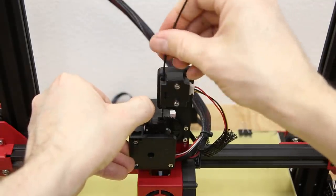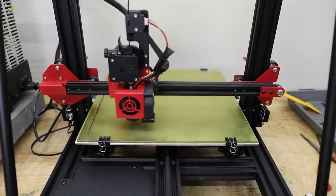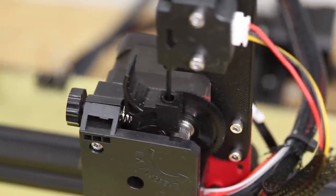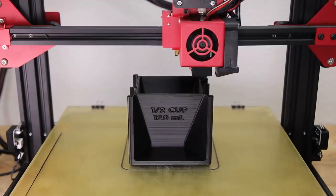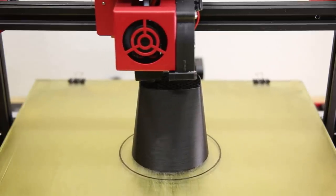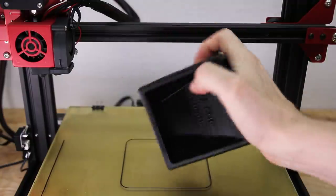I started this project by 3D printing the measuring cube using a plastic called PLA. PLA works great for this casting process because of its relatively low melting point and ability to be burned away without leaving any ash behind. I also printed this sprue, which will act as a funnel helping me to pour the metal into the mold.